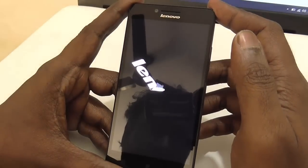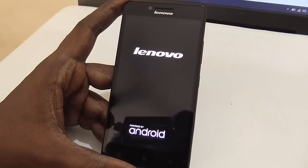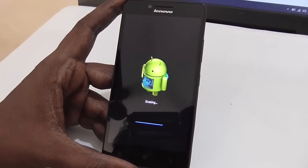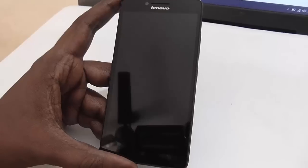It will reboot into recovery and your device will be reset back to its factory setting, just like a new retail box. The process of resetting takes around 1 to 3 minutes or even more depending on how much data you have on your device.